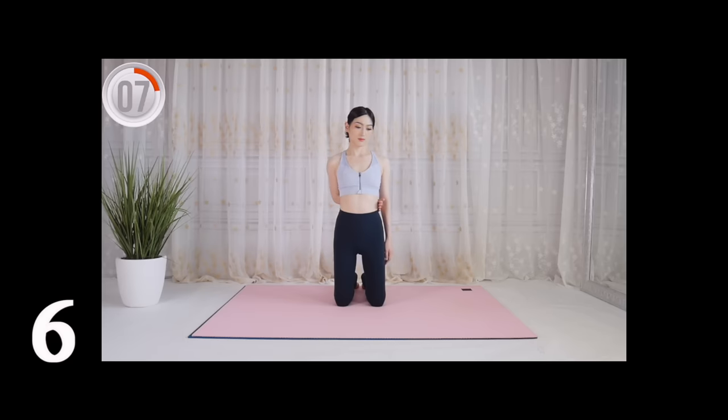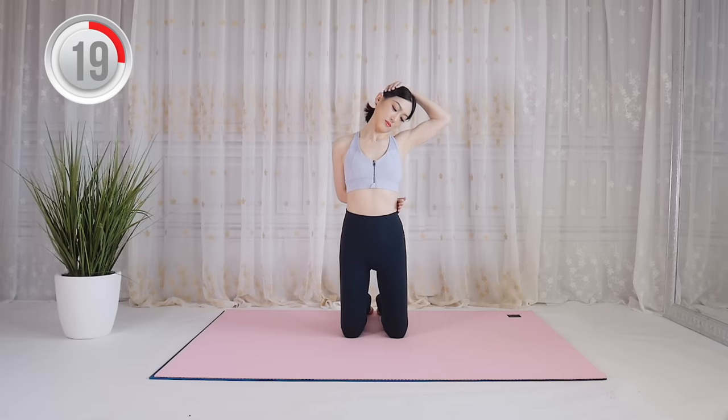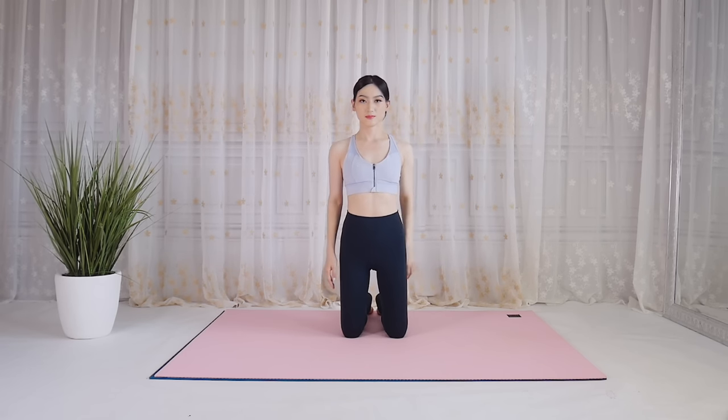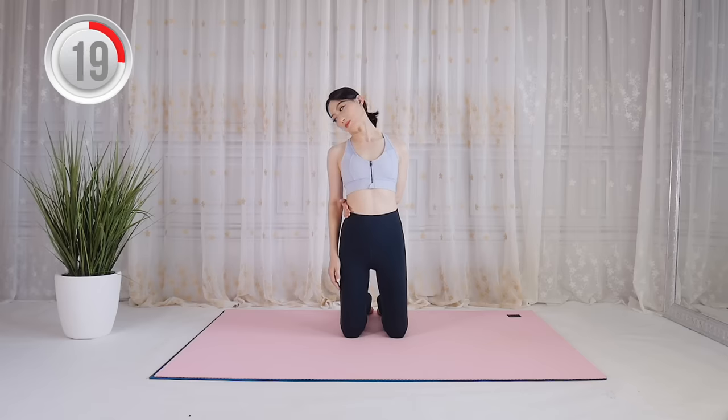Let's sit up to stretch our levator scapulae. If they're too tight, the traps will be lifted up by the shoulder blades. Place your left arm behind your back, tilt your right ear towards the right shoulder, then look back at the floor. You can also place your right hand on your head to give some pressure. Now switch sides: place your right hand behind your back, tilt your left ear towards your left shoulder, then look back at the floor.